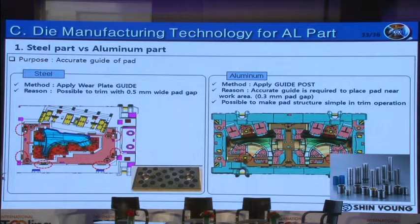In the case of die for steel sheet, trim steel shape should be vertical, and through clearance adjustment, burr and chips can be reduced. In contrast, for die for aluminum alloy sheet, slivers or chips should be minimized by applying a slight slope shape, by leaving the rest of the area, by lowering the roughness of the trim section surface, and by considering polishing direction. In the case of steel sheet, a wear plate is used to guide the pad at the trim operation, and even with a clearance of 0.5 mm between trim steel and pad, there is no issue on panel quality. For aluminum alloy sheet, clearance between trim steel and pad should be tightly managed around 0.3 mm, and a guide post is used instead of a wear plate for accurate guidance.